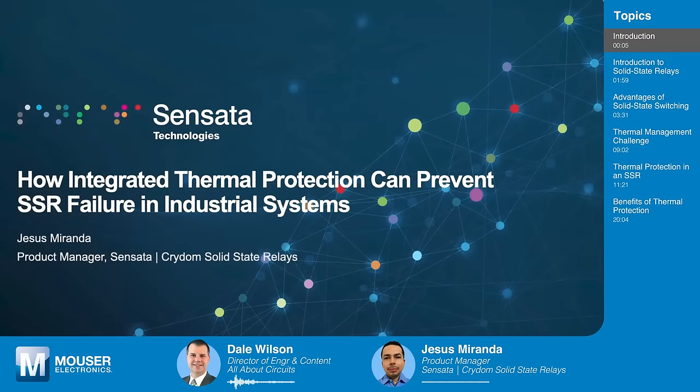Welcome to Tech Chat, sponsored by Mauser Electronics, where we chat with engineering experts about the latest technical innovations that are shaping and reshaping our world. Today we welcome Jesus Miranda, a product manager at Sensata, working with their Crydom brand solid-state relays. Welcome to Tech Chat, Jesus.